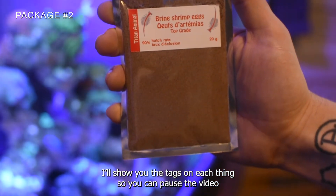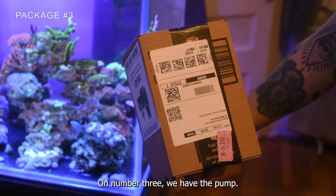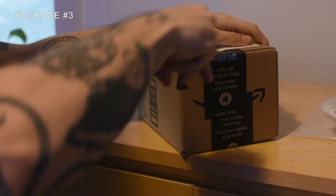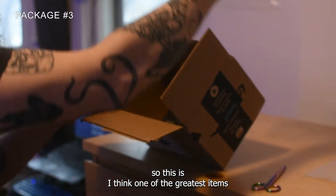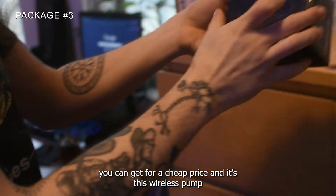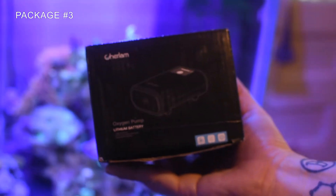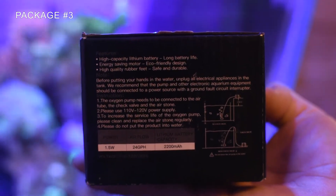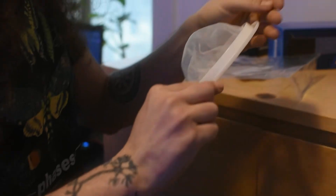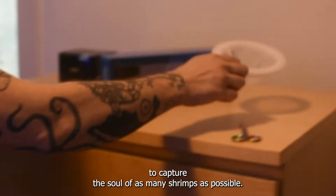I'll show you the tags on each thing so you can pause the video if you want to read it. And number three, we have the pump. Starting with the brine shrimp net — nothing special, just a brine shrimp net to capture as many shrimps as possible.